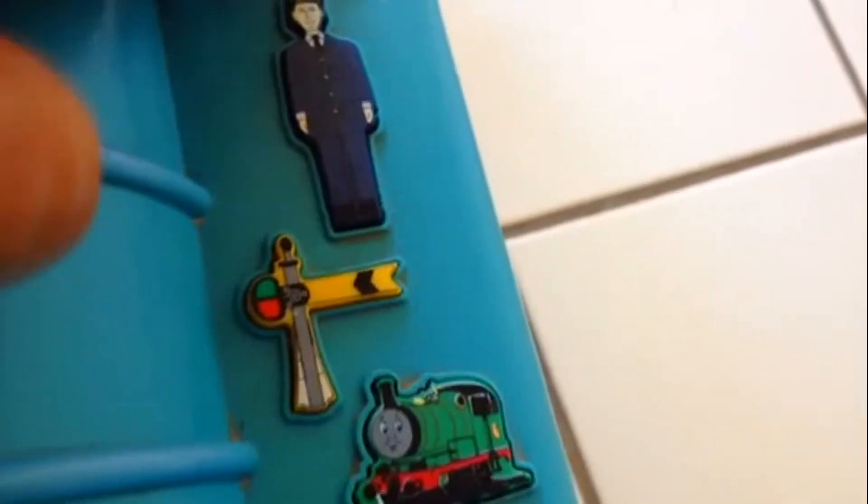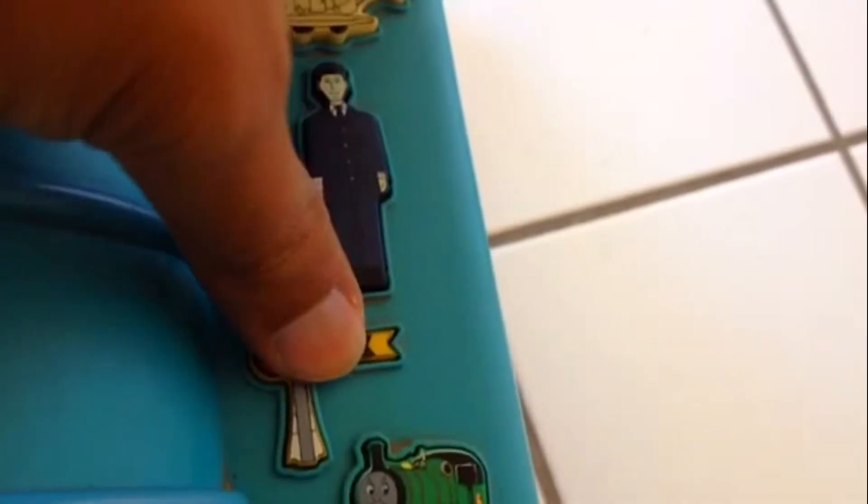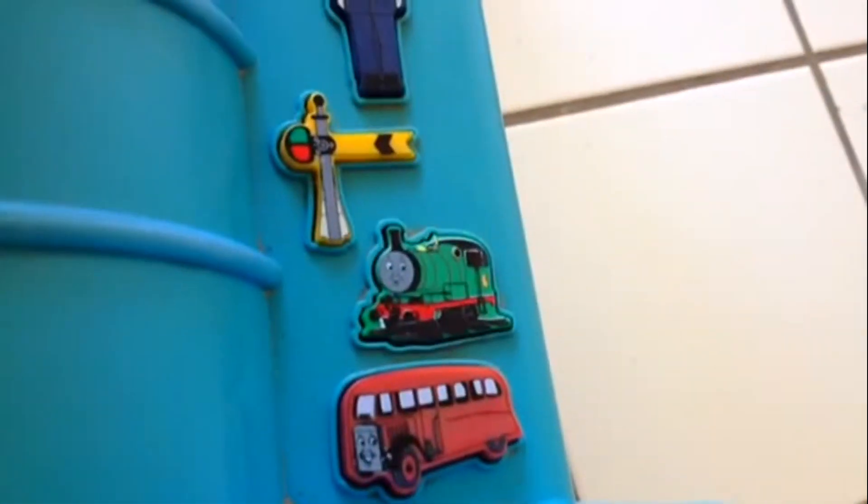But one cool thing — they are not just painted or a sticker. They are popping out, you can see. They are protruding. This one works. So pretty cool, here you can push it.